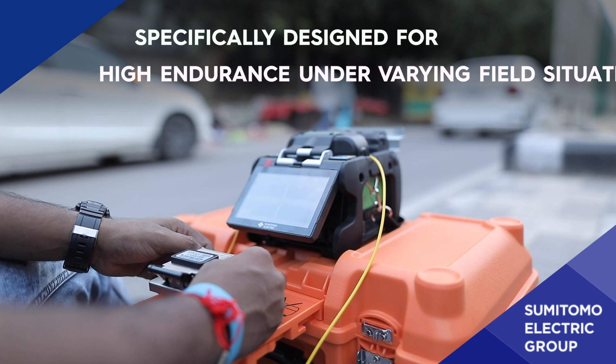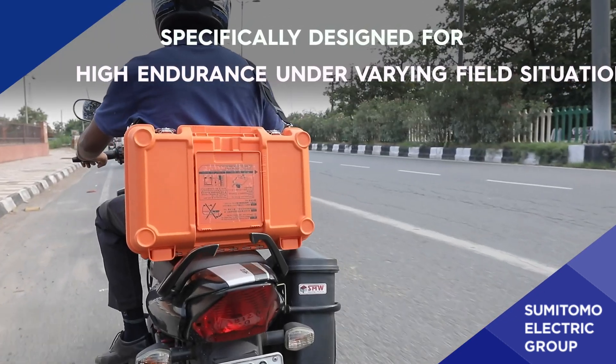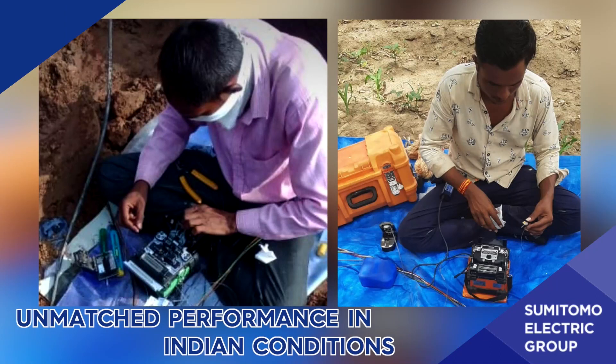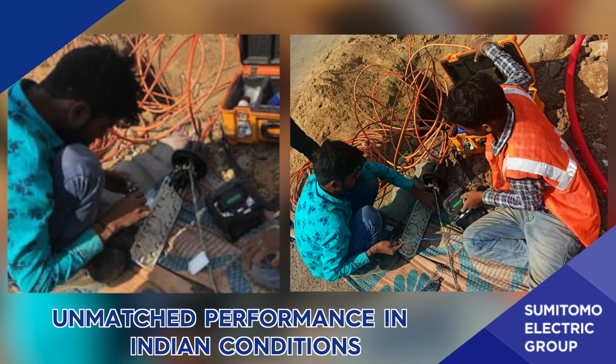The Z2C Fusion Splicer is specifically designed for high endurance under varying field situations and can give unmatched performance under Indian conditions.